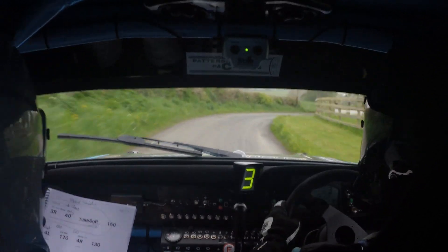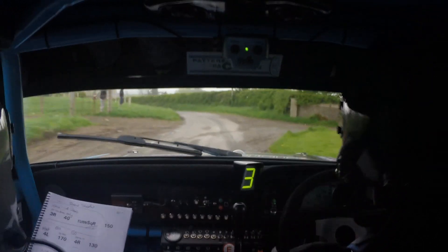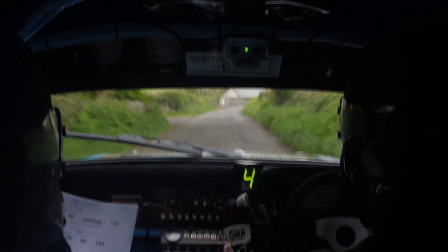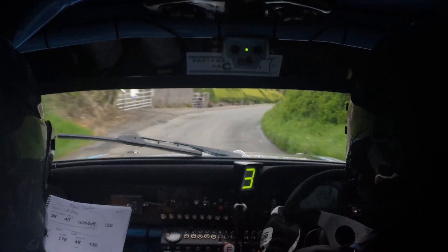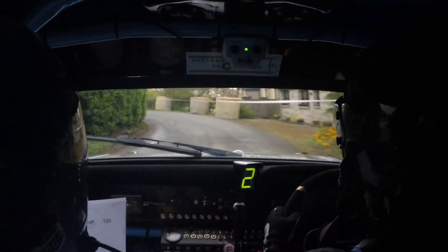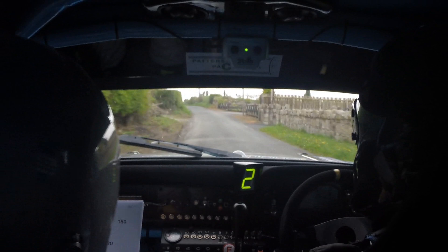To a 4 right half long into a 5 left, 80. 4 right half long, 5 left, 80. 5 left, 80, go go go go. To a 5 right, 60. 5 right, 60. To a fast 6 left, 80, have a line here. Fast 6 left, 80, have a line, push hard Frank, push push push, go go go, 80.